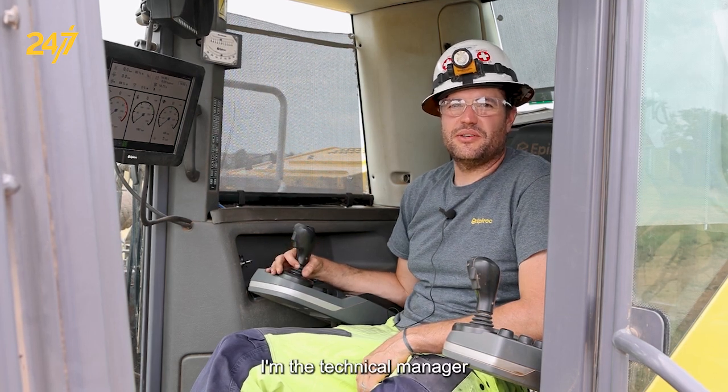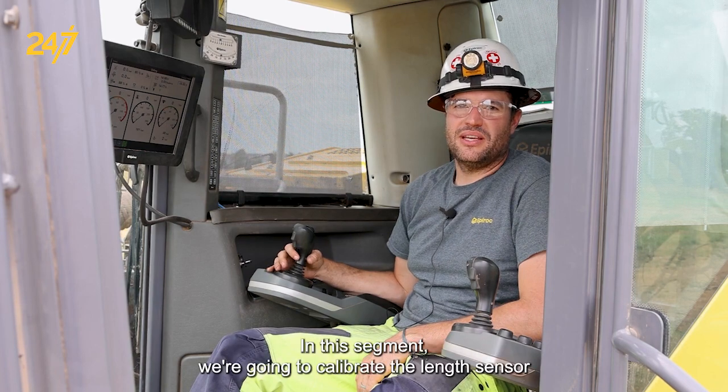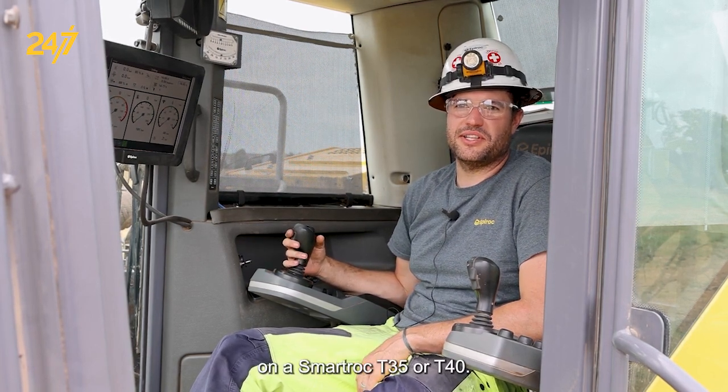Hi, I'm Joey Iacardo. I'm the Technical Manager for Epiroc Surface and Exploration Drilling in the US. In this segment, we're going to calibrate the length sensor on a SmartRock T35 or T40.